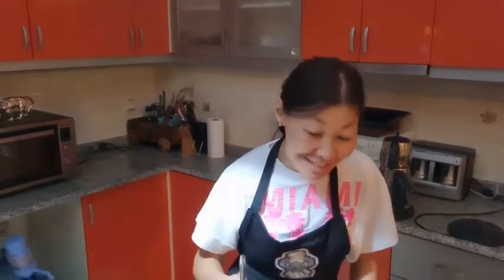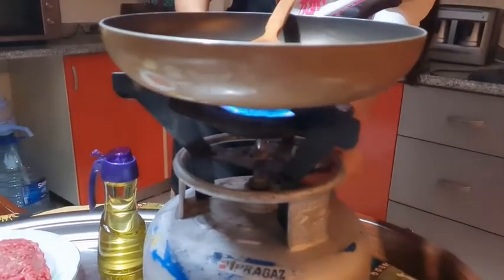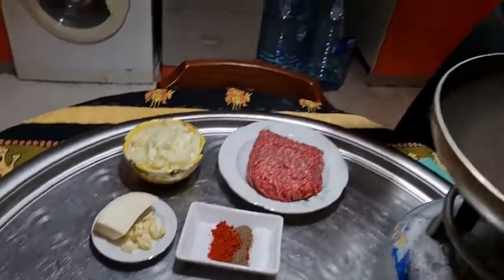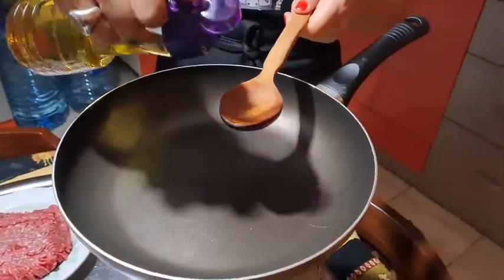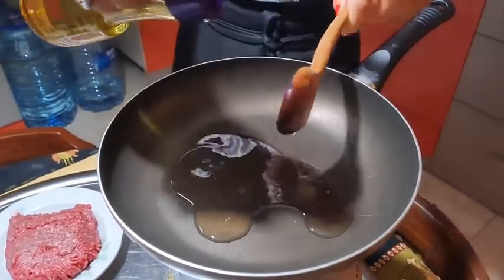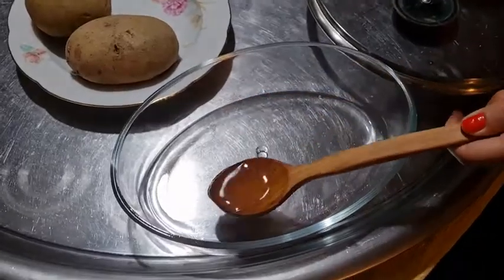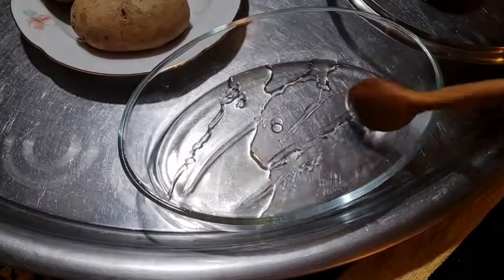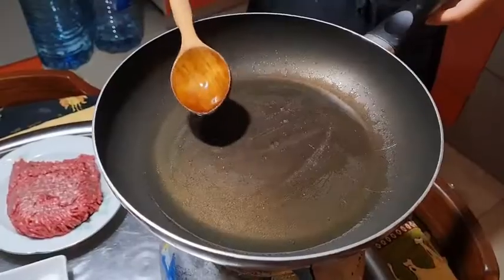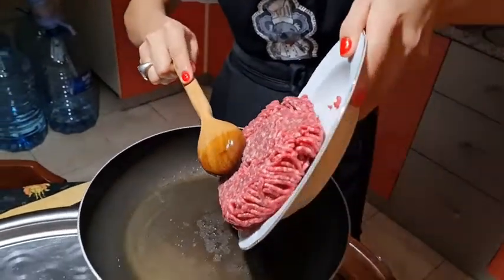Let's start cooking. First we open the fire on the highest level. In total I'm going to use four tablespoons of vegetable oil — for the pan I'll use three tablespoons: one, two, and three. The first tablespoon I'm going to put on the tray and place it all around. When the oil is hot, we are going to place our meat in.